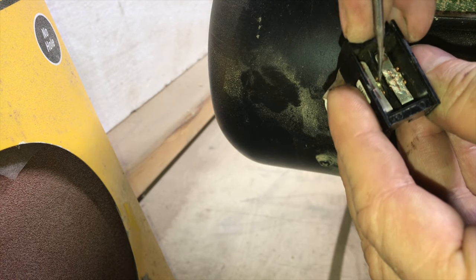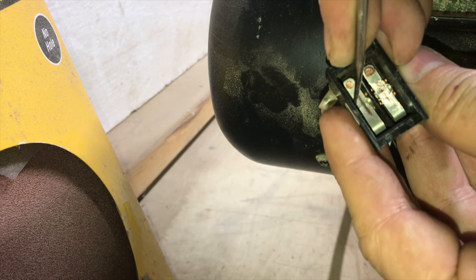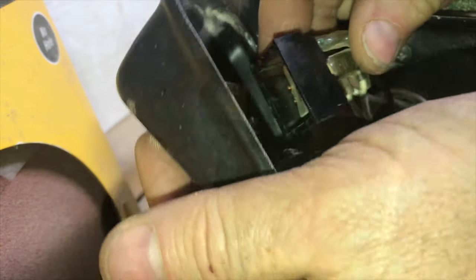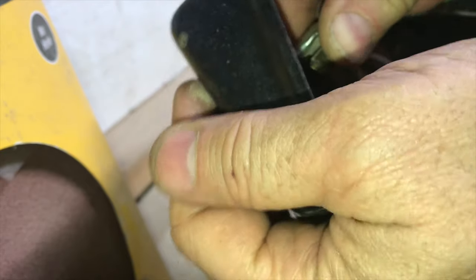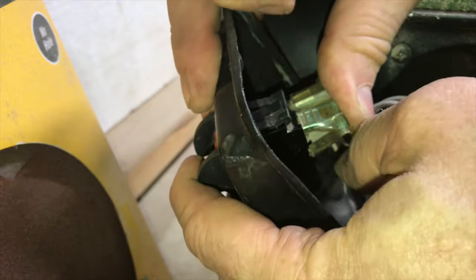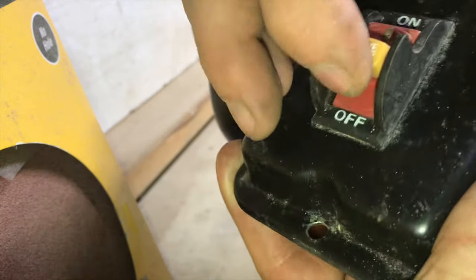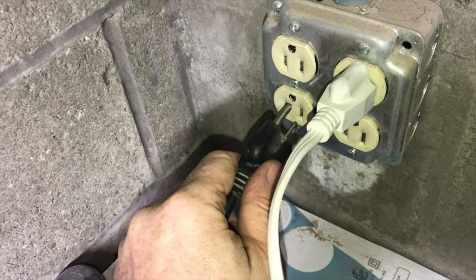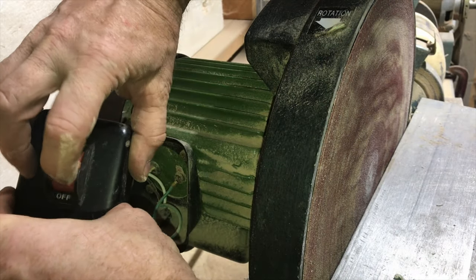Now that everything's all cleaned up, it's time to put these connections back together. This pick helps get everything lined up again. There's definitely some dexterity involved in getting this switch back together without the contacts falling out — whoops, it just fell out. With a little patience you'll get it back together, and when it's back together it'll feel right. Remember to unplug when you're working on this.